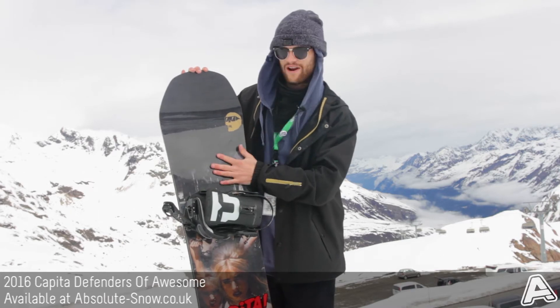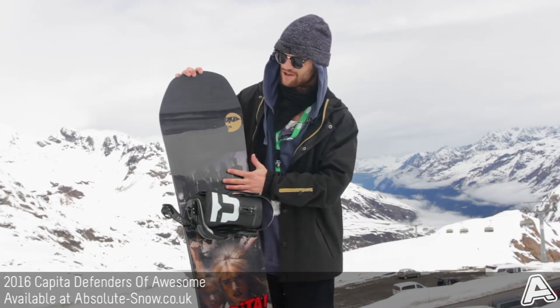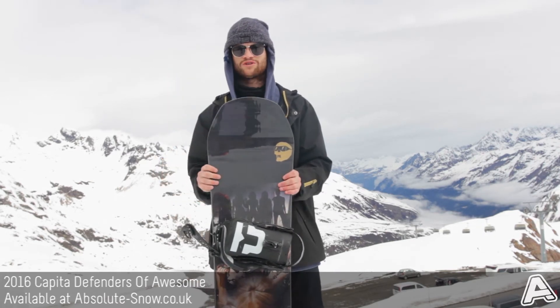The board also has a flat kick nose and tail, which is a Capita-specific technology. It creates abrupt transitions towards the nose and tail, making the board a bit less catchy when riding in the park. It also helps in powder.